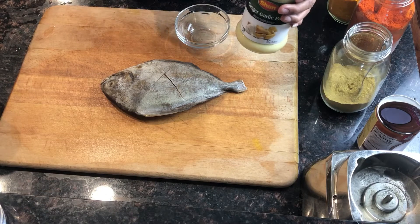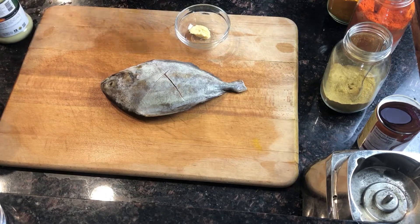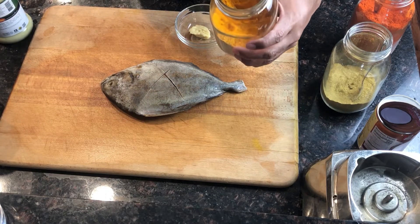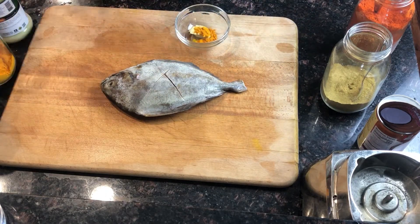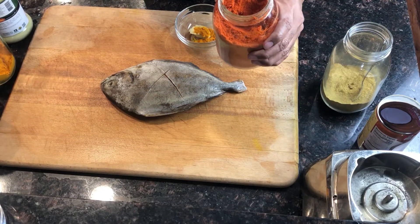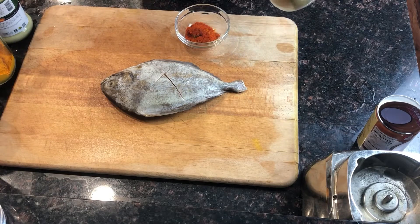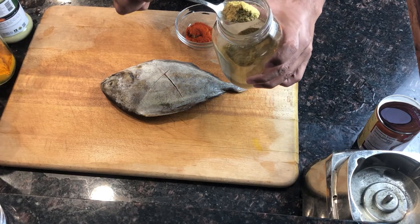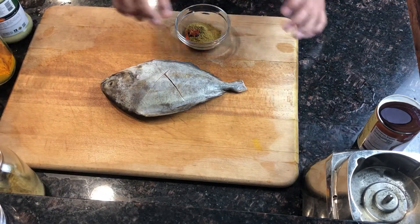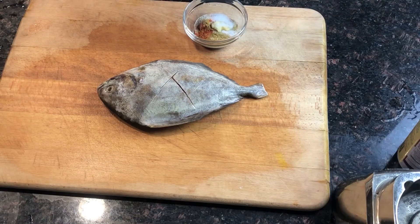One spoon of ginger-garlic paste. A small pinch of turmeric powder. Half spoon of chili powder. Half spoon of cilantro powder. And salt for taste.